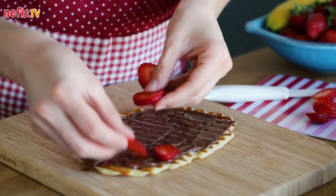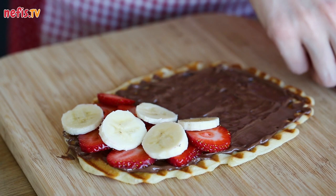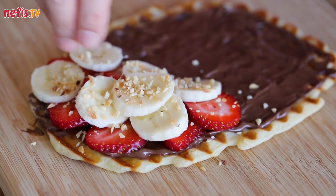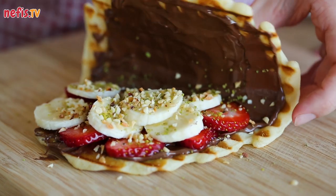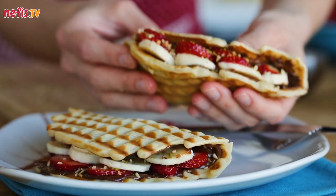Decorate with fresh fruit toppings and nuts. You can have four or five waffles out of these ingredients. Hope you enjoy.